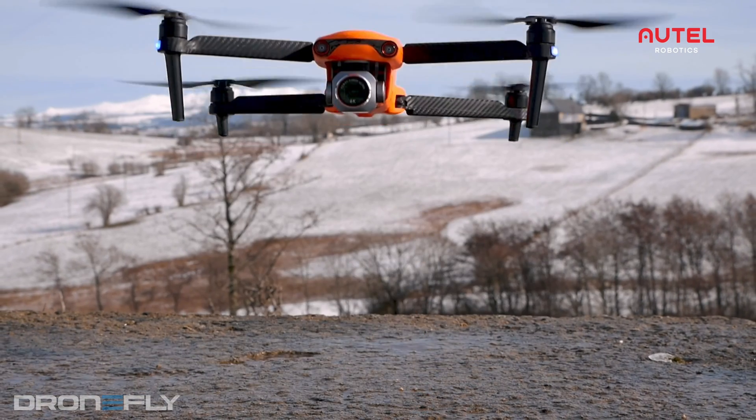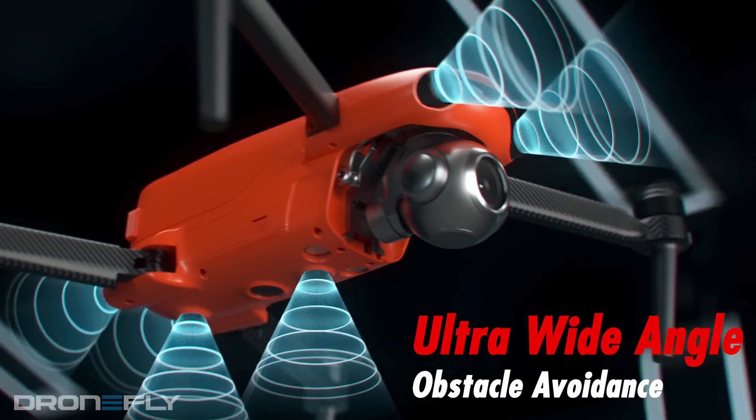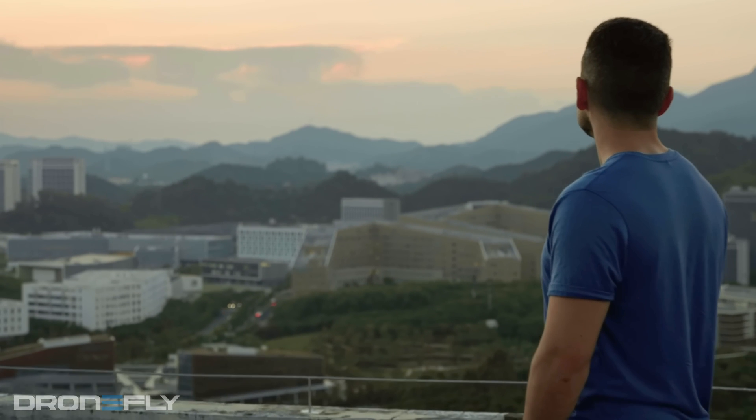Besides the difference in cameras, all other features of the Light Series are the same. They offer incredible flight performance for their compact size. It can stay in the air for an eye-popping 40 minutes and has a max speed of 42 miles per hour. For instance, it offers three-way obstacle avoidance — front, rear, and bottom — with ultra-wide sensors to avoid obstacles automatically while in flight.